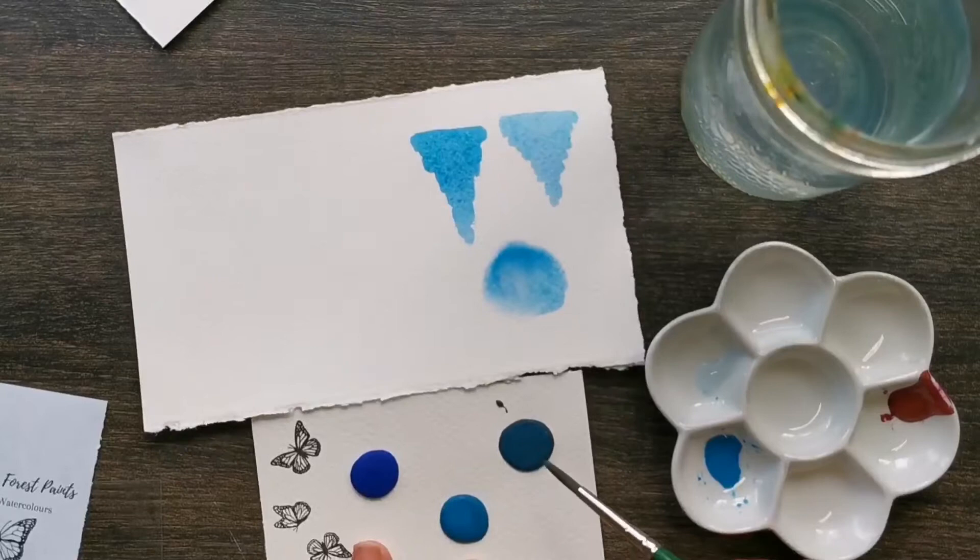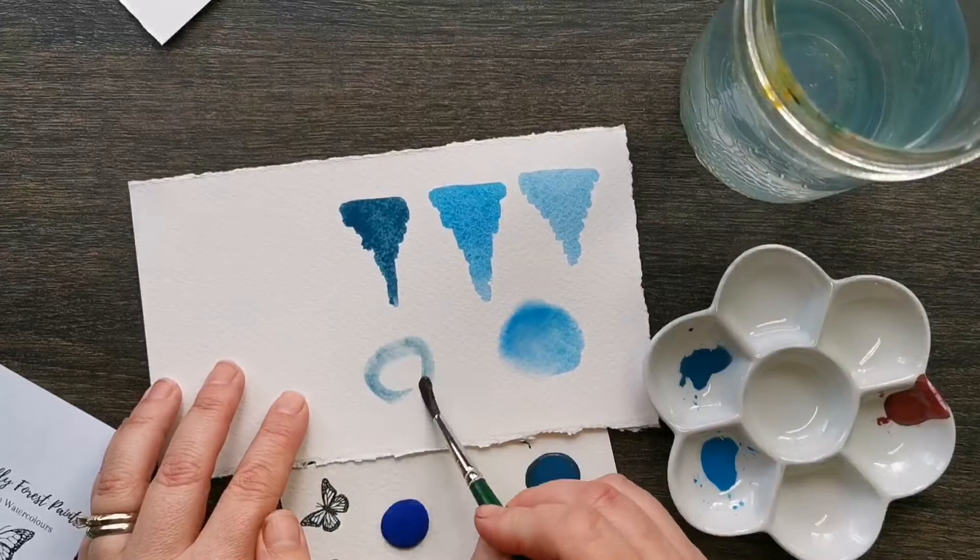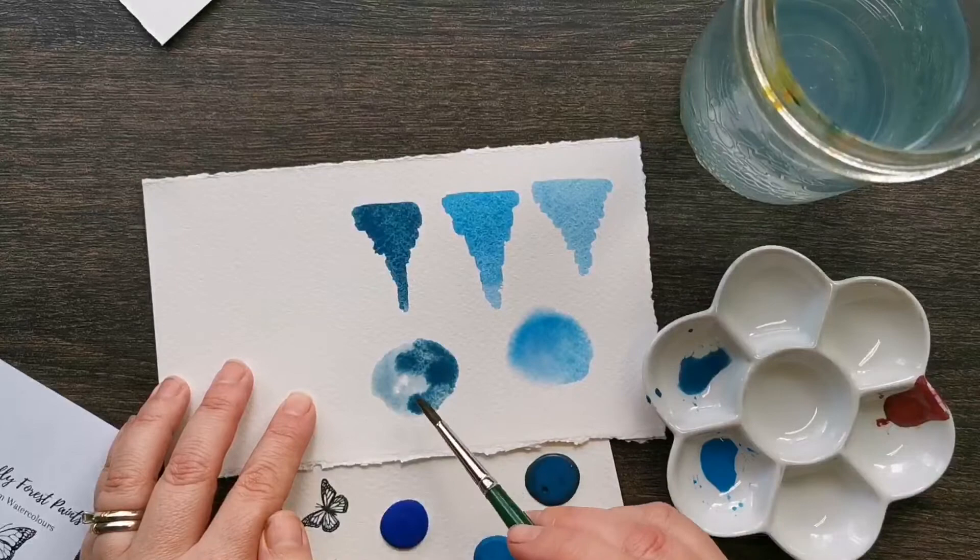Let's take a look at Gypsy Ocean. The first one we did was Caribbean Sea — it is a beautiful blend of some cobalts. Gypsy Ocean has some cobalts as well, with a slight undertone of green; it's a greeny blue, and a tiny touch of dichrome giving it a wonderful violet shimmer.